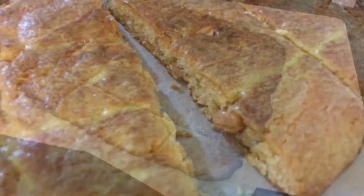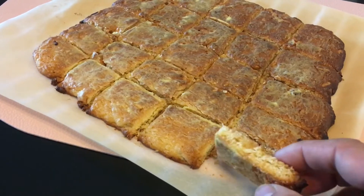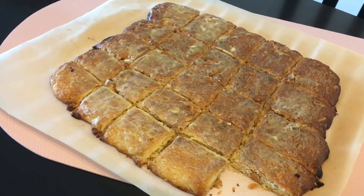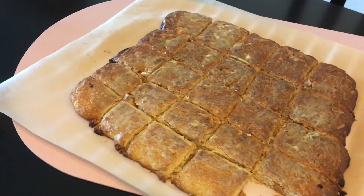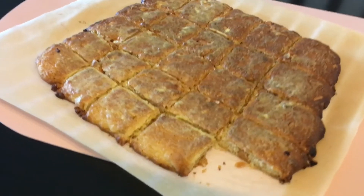Voila! Let me try one just for tasting. Oh my god — voila, super super good! Cheers, you will love it. Cheers and enjoy — bye!